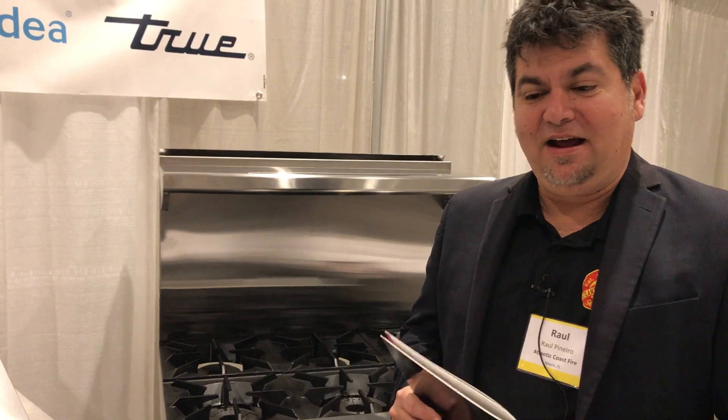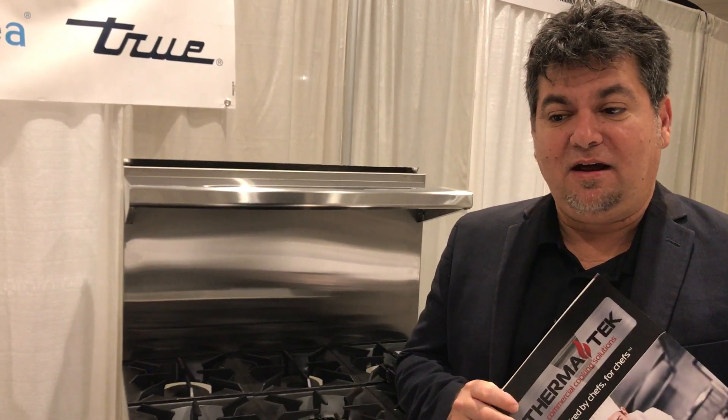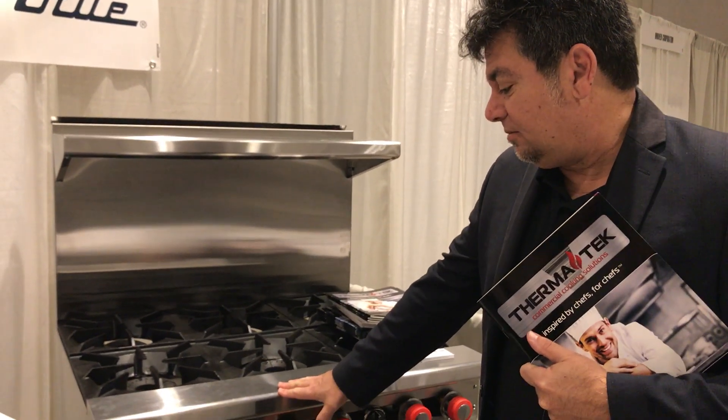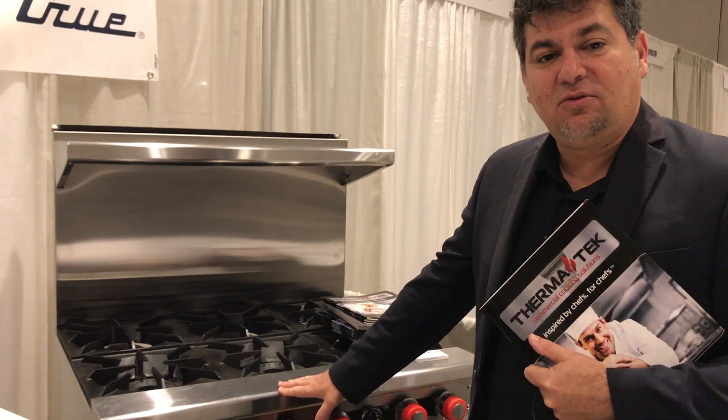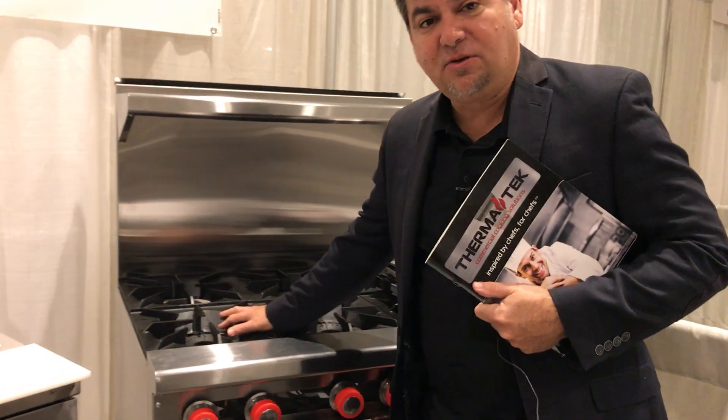Good morning Franklin, how are you? I'm Raul with Atlantic Coast and I just happened to be here at our conference where we have a Therma-Tek range. I want to show you how the product looks like. It's built by a factory within our group and we basically have 30,000 BTU burners.